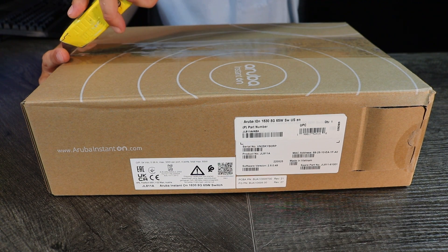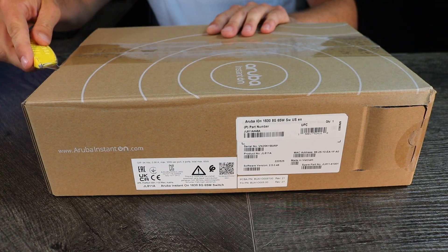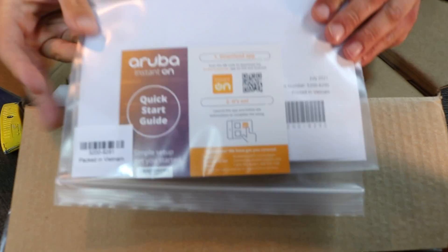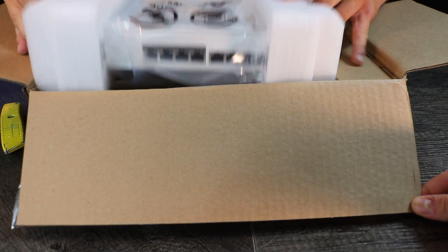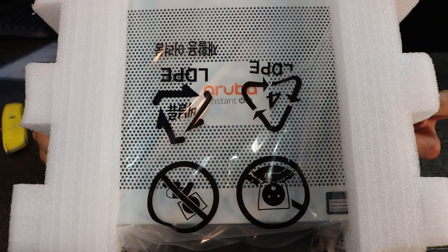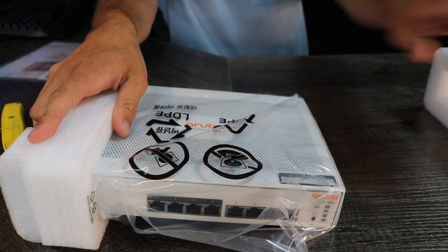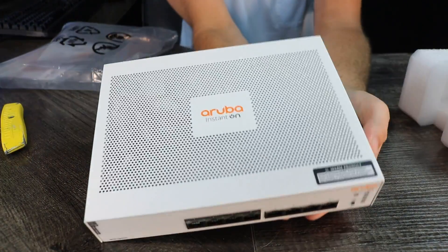The first thing we're going to do when we unbox the Aruba Instant On networking switch is cut open the box. We're going to take the tape off the sides, open the box up to reveal what's inside. We have safety information and warranty guides — going to remove that for later. Then we take out the safety brackets holding the product in place. The switch is still wrapped up in plastic. We're going to take off the safety brackets and reveal the networking switch in all of its glory.